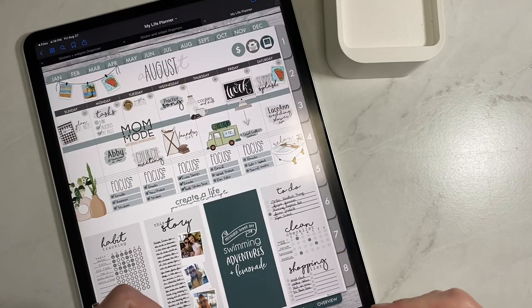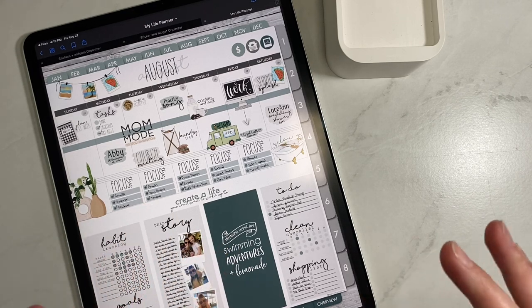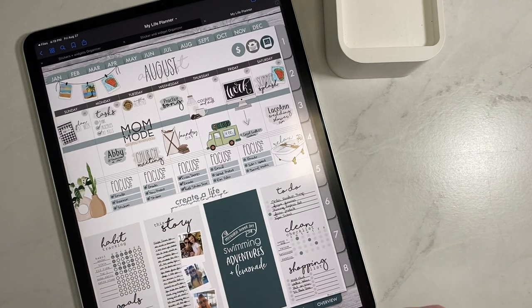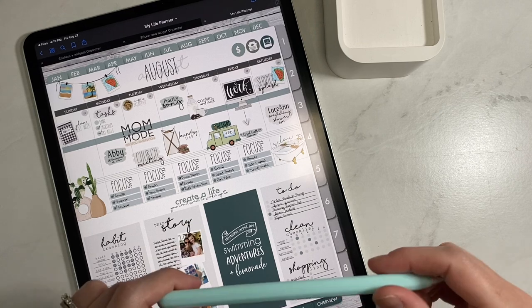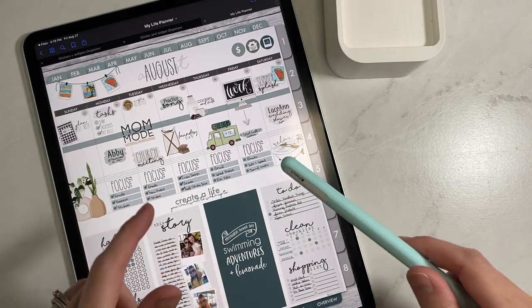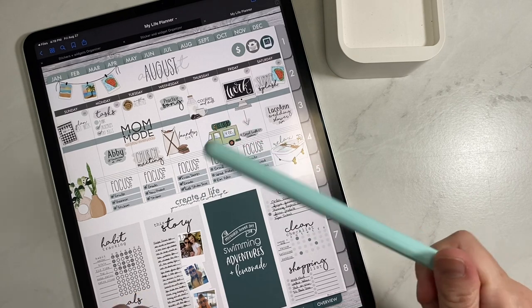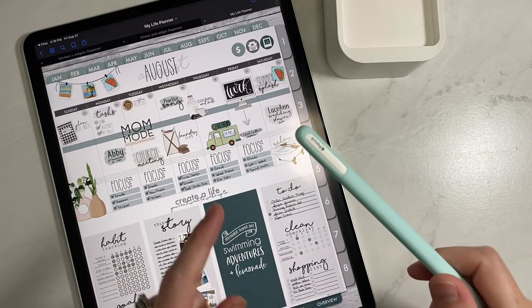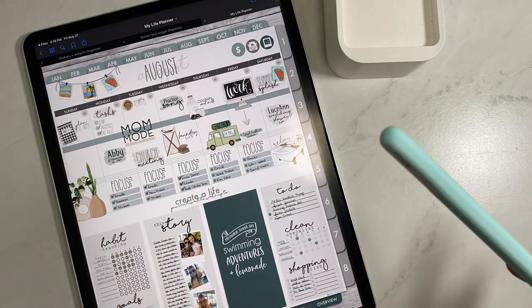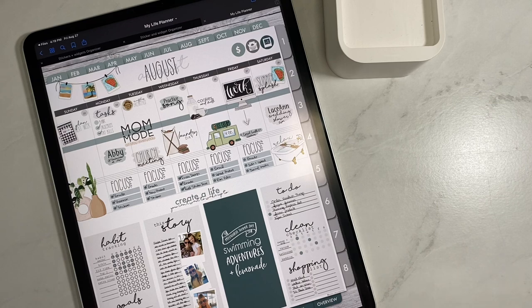Hey everybody, welcome back to another video from Breezy Organization. I'm on here today to show you our brand new release — one that you all are going to absolutely love because it has been so highly requested. If you're new here, we talk about all things digital planning with our iPads, Apple Pencils, and productivity in general. Hit that subscribe button and the bell to be notified of all our new videos. We post weekly and have lots of fun videos coming up.